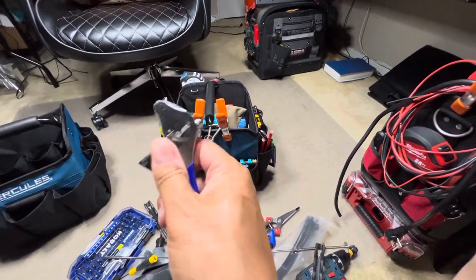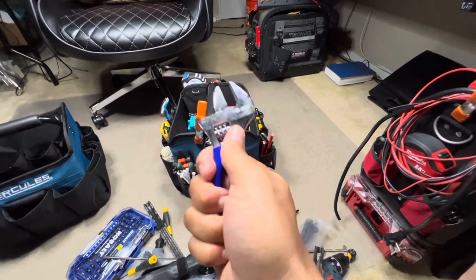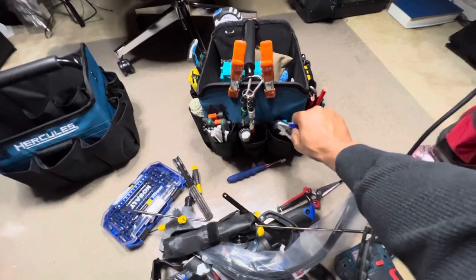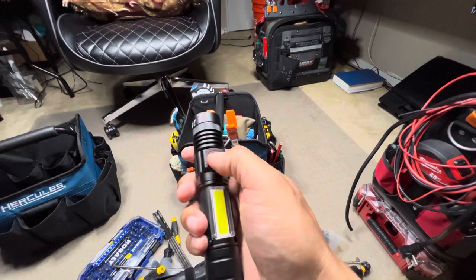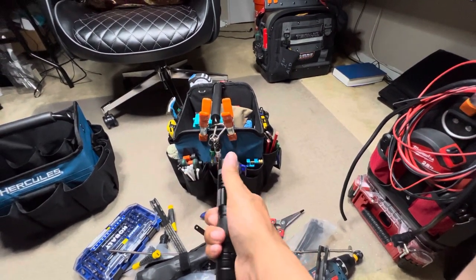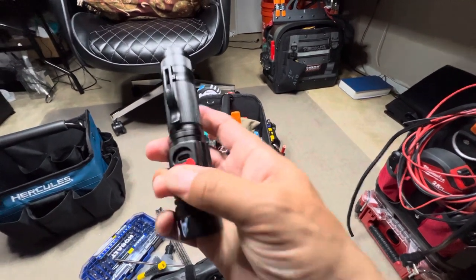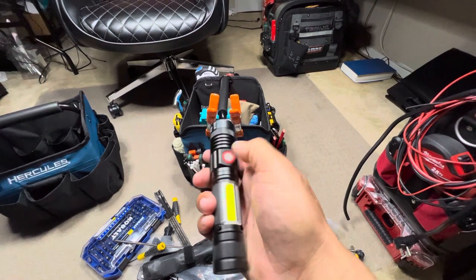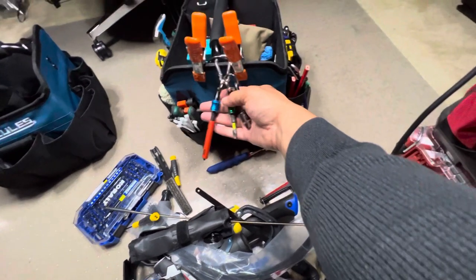Another little spanner — really small, got a nice little cushion grip on there, so I keep that around. Got a lamp here — it's dead, I gotta charge it up. You can charge it right there with mini USB. Got some little bits here.